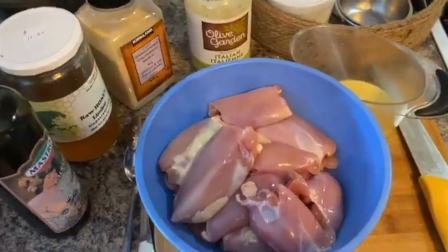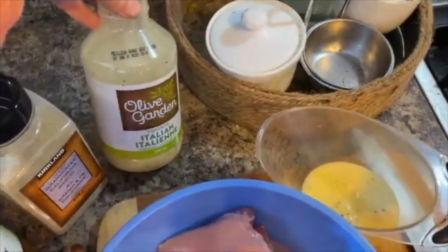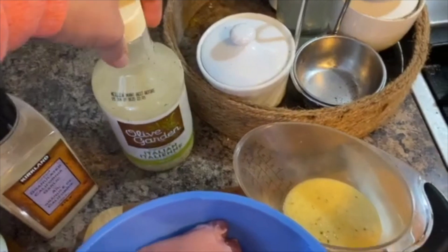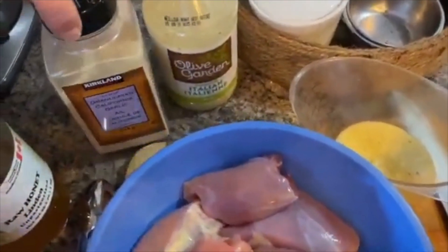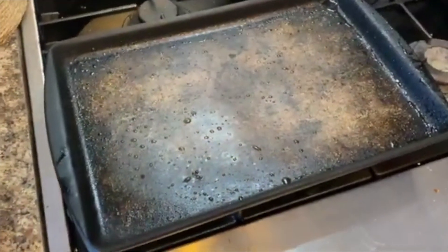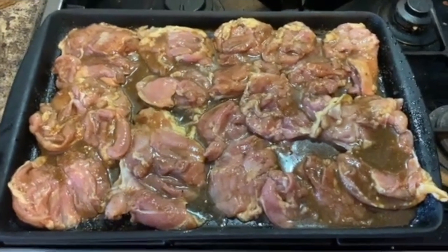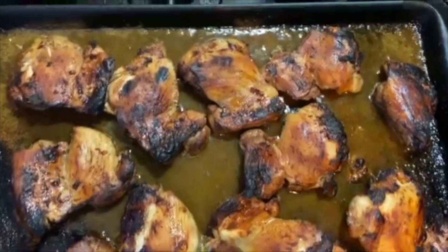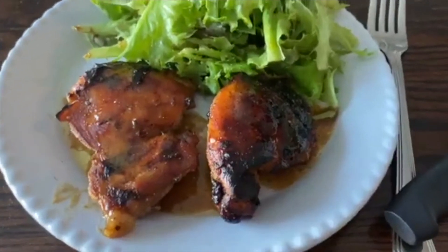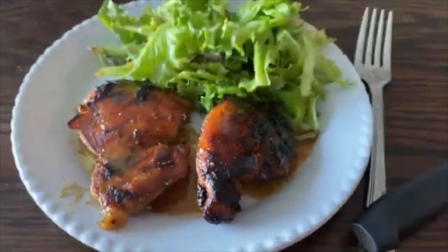For dinner tonight I'm making balsamic glazed chicken. I'm using Olive Garden Italian dressing — everybody raved about it so I picked it up at Costco. I add some garlic, two tablespoons of honey, and three tablespoons of balsamic vinegar, then bake chicken thighs in the oven for about half an hour to 40 minutes. Served with a simple salad. I hope this video gave you tons of inspiration for your dinners with these budget-friendly, somewhat healthy meals — thank you so much for watching.